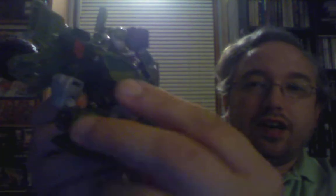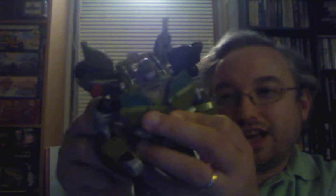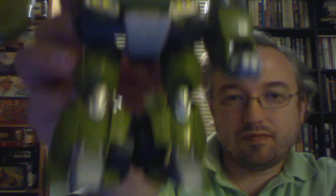There we go — that just flips out. Now all you gotta do is fold the fists out and figure out why this isn't pegging together. There we go — and there is Bulkhead! Not too bad, not too bad.